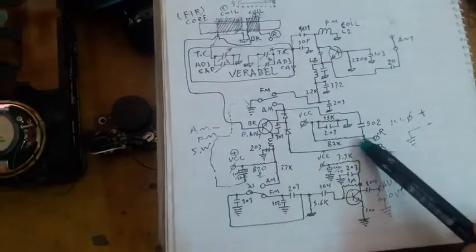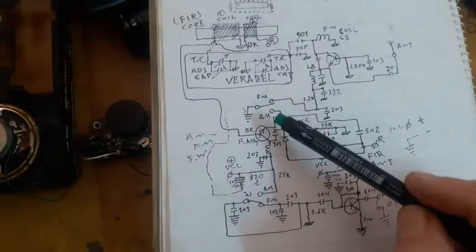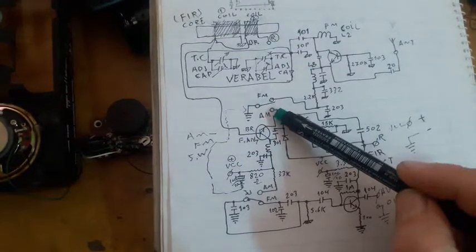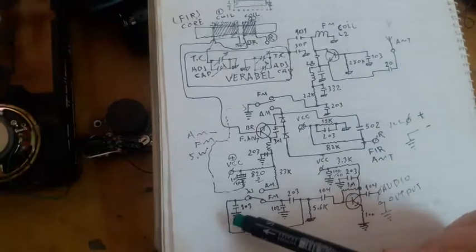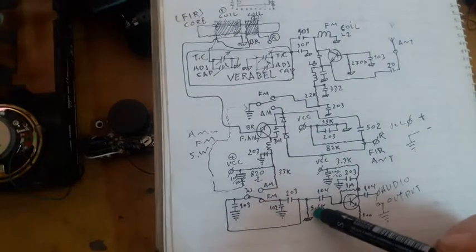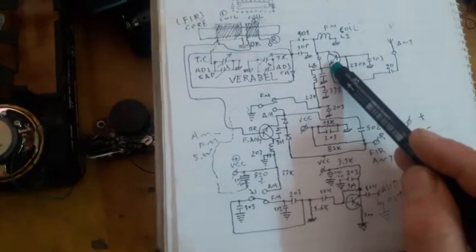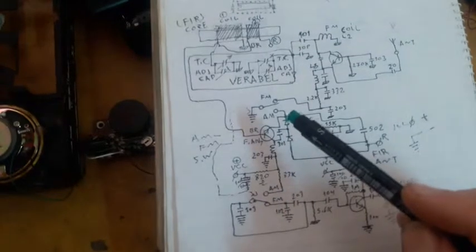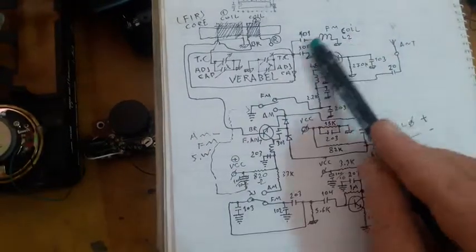This is how the FM circuit works. Now, in AM mode, the opposite happens: the switch engages the AM position. The output of the FM oscillator's resistor is never disconnected, but because the emitter of the FM oscillator transistor is disconnected, that transistor stops working.